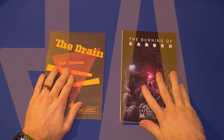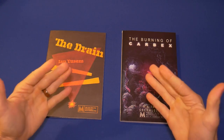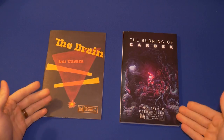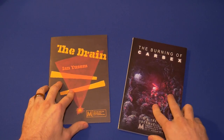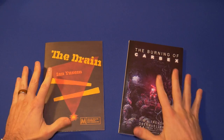The Drain by Ian Yousum — if I'm pronouncing that name incorrectly, you should let me know, Ian — and The Burning of Carbex by Tim and Trevor Obrumoola. Now these are third-party modules, meaning they're not created by Tuesday Night Games, but typically you can find and get them from our website. So why am I looking at these two today? They're very different. They're almost opposite.